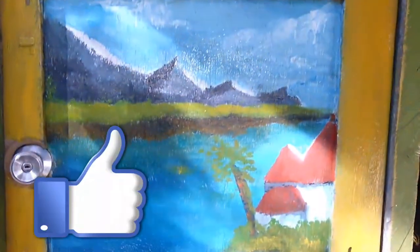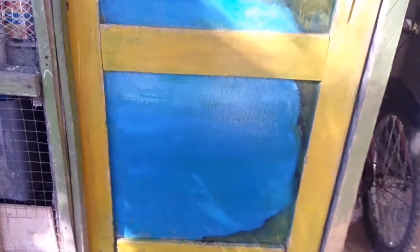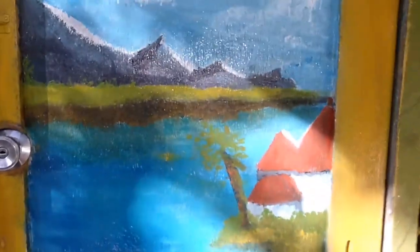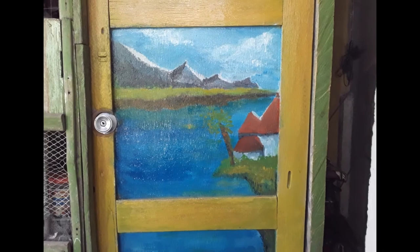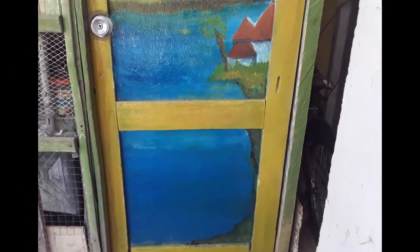At last, I finished the painting, guys. So if you enjoyed this video, kindly give this video a huge thumbs up. And don't forget to comment down below what your favorite medium is. Kindly subscribe to my channel by clicking the subscribe button below, and also tap the notification bell in order for you to be notified whenever I post new videos. See you next time!